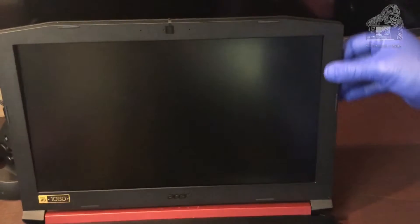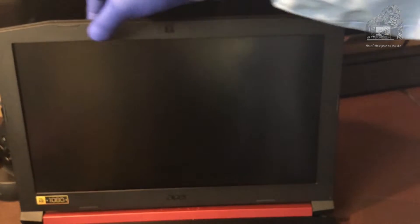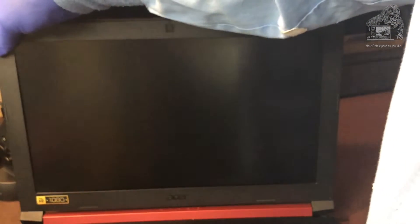Here you can see me putting the bezel right back on. Just lay it right on top like you took it off, and just press all the way around it and everything should snap into place.